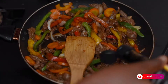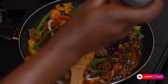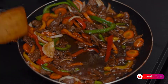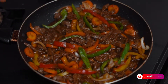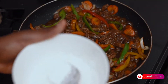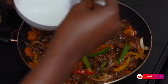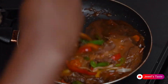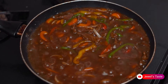Then add some oyster sauce and soy sauce to taste. Next, I'm going to mix water and corn flour, then pour it in to thicken the sauce. I'll allow it to cook for two more minutes, then turn off the heat.